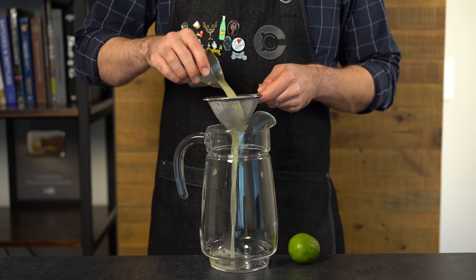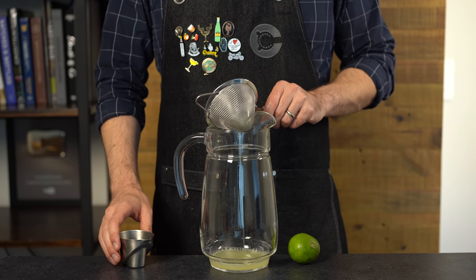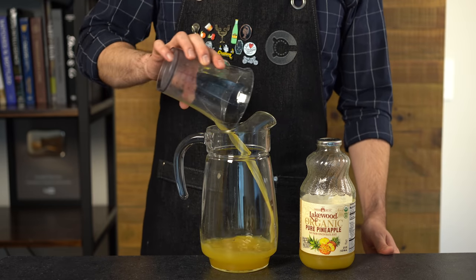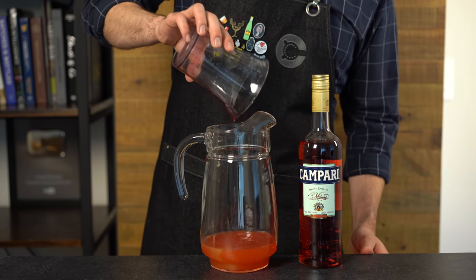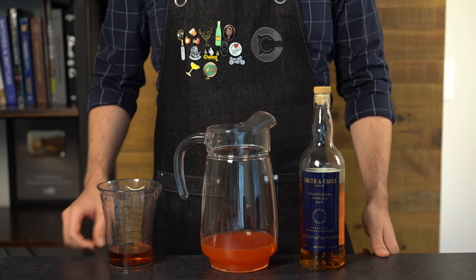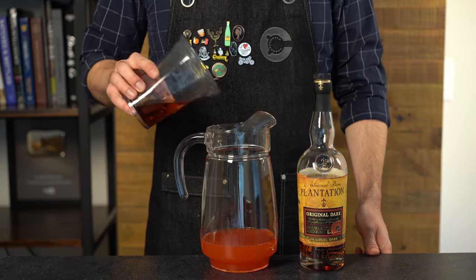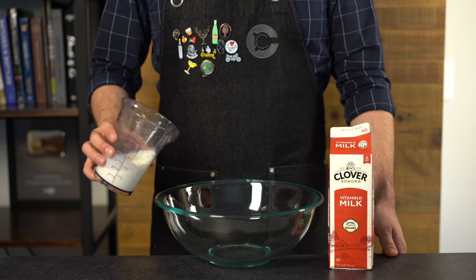We're going to quadruple this recipe into a pitcher, starting with two ounces of strained lime juice, then another two ounces of simple syrup. Next it's six ounces or 180 mils of pineapple juice, then three ounces or 90 mils of Campari. For the rum we're going to mix it up with a split base: three ounces or 90 mils of Smith & Cross Jamaican rum — it's a little high proof — split with another three ounces or 90 mils of Plantation dark rum.